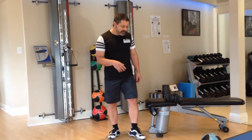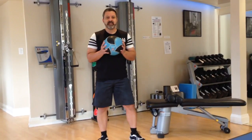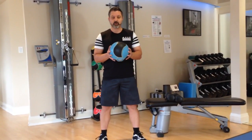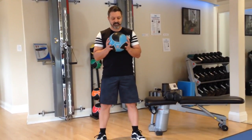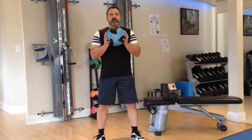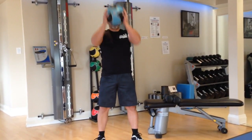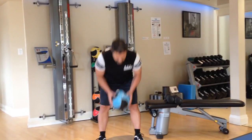Here's group number one, starting with Medicine Ball PNF — just a short form for proprioceptive neuromuscular facilitation. I'm just going to get some weight and some stretching done. I'm going to reach up to the ceiling and then down between the ankles ten times.